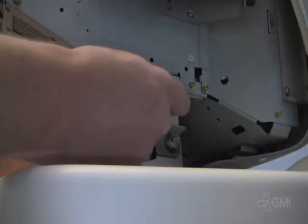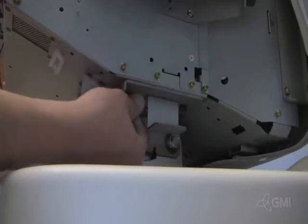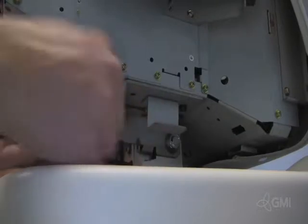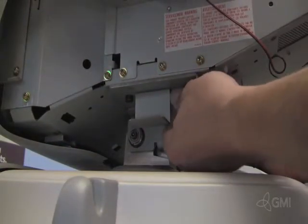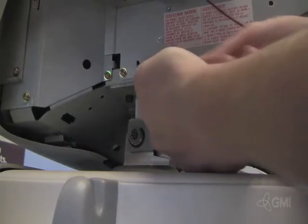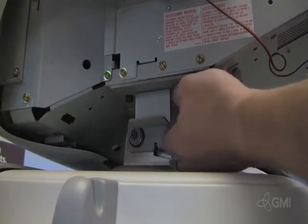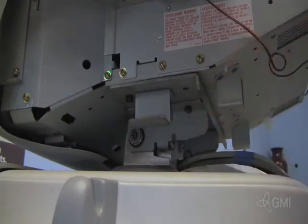Use an Allen wrench to remove the four screws securing the monitor to the swivel assembly. Take caution when removing the two screws — remove the last screw carefully, as the monitor will be unsecure and very unstable.